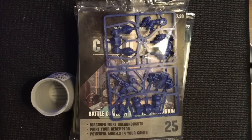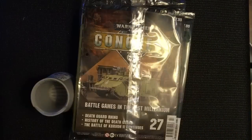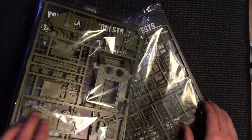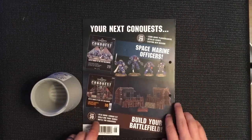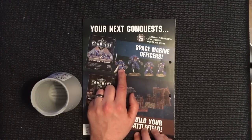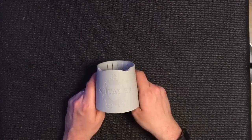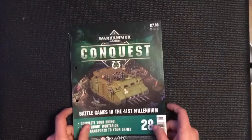The prize for this week is issues 25 and 24, which is our Redemptor Dreadnought, issues 27 and 28 which is our Rhino, and I'm also going to throw in issue number 29, which includes a Primaris Inceptor, Intercessors, Hellblasters with the plasma guns, and a Captain — so much more than we usually do. I'm also chucking in a Citadel paint pot, so stay tuned to the end of the video to find out how to win that whole lot. It will post anywhere in the world as long as Royal Mail will do it.